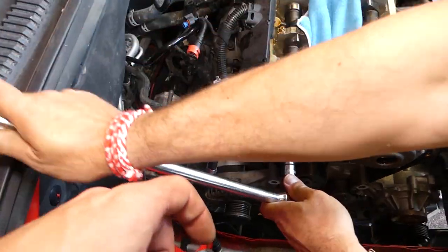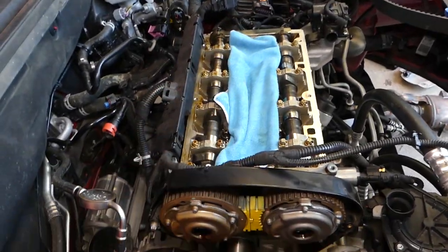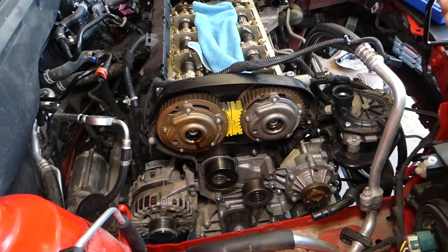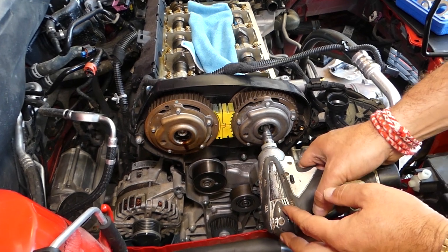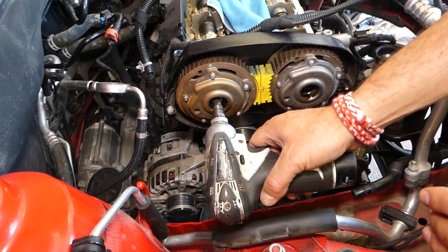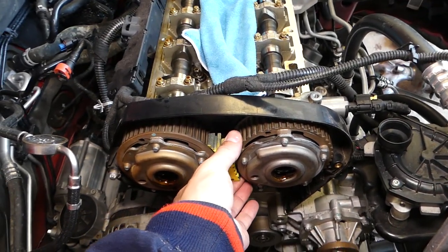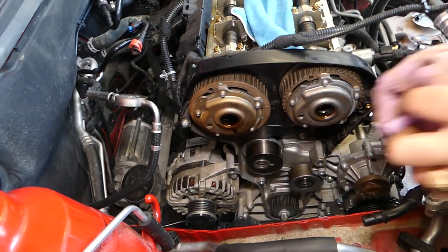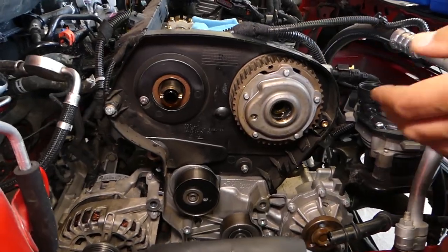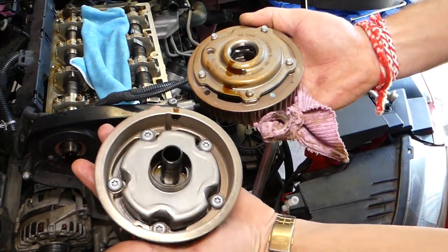You can hold the camshaft with a wrench to offset the torque balance if needed. I've heard stories of breaking a camshaft, so you may want to hold it with a wrench when taking them off and installing them. Remove the bolts and pull the cam gears off. Make sure you don't confuse which gear is which — the canal orientation is different for each one.